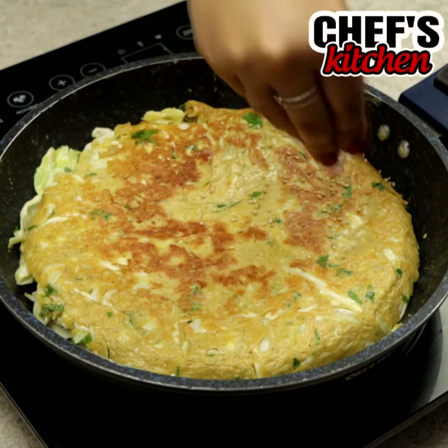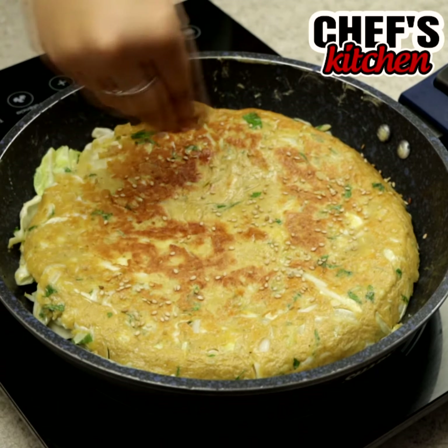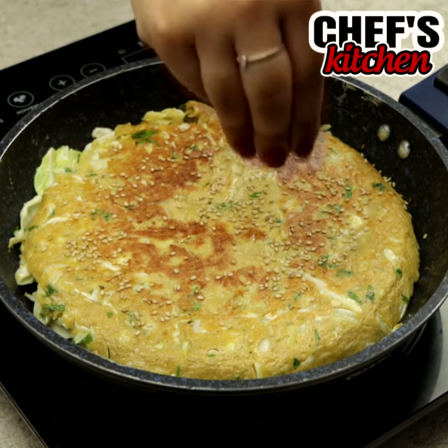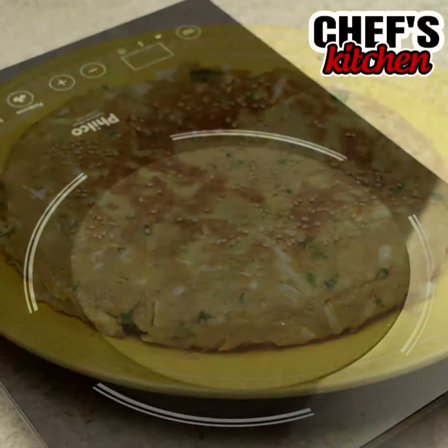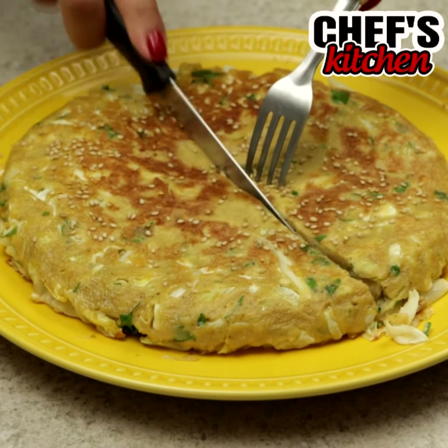Let's put some sesame to finish. And our recipe is ready. Super simple to make, right?